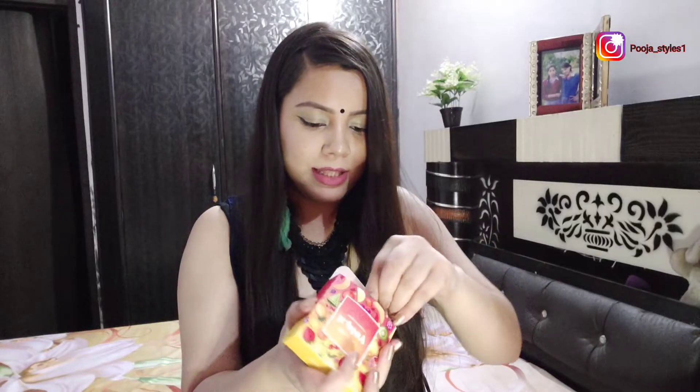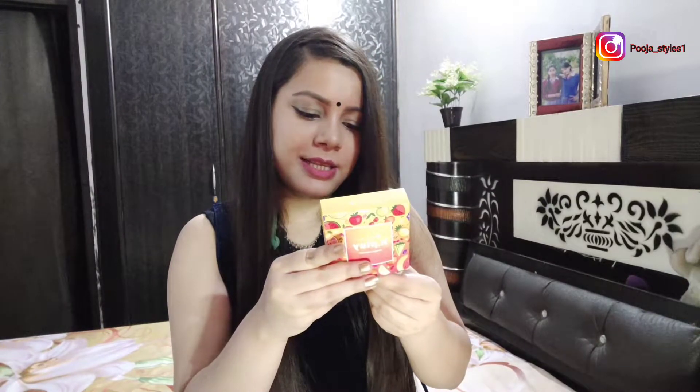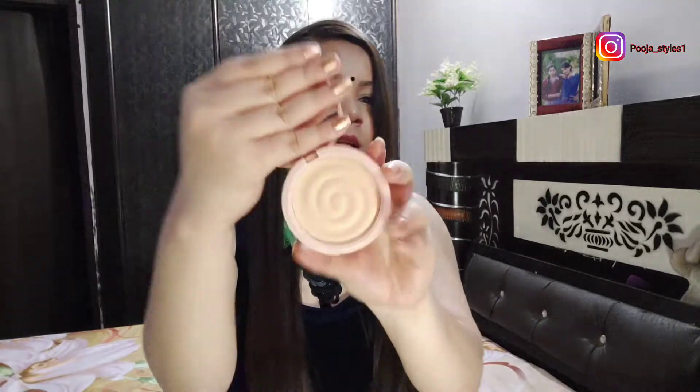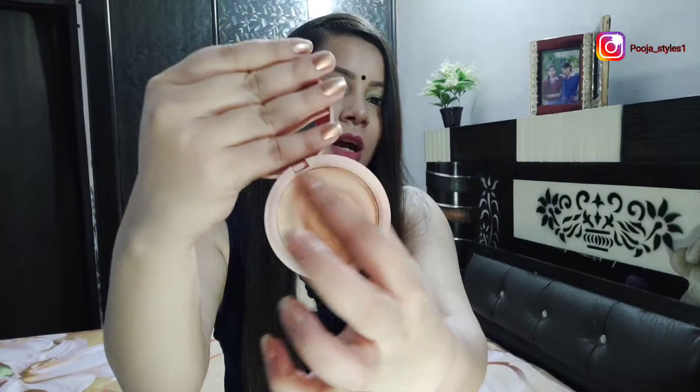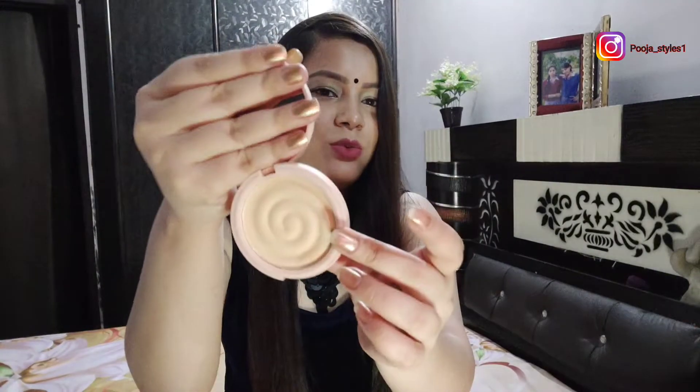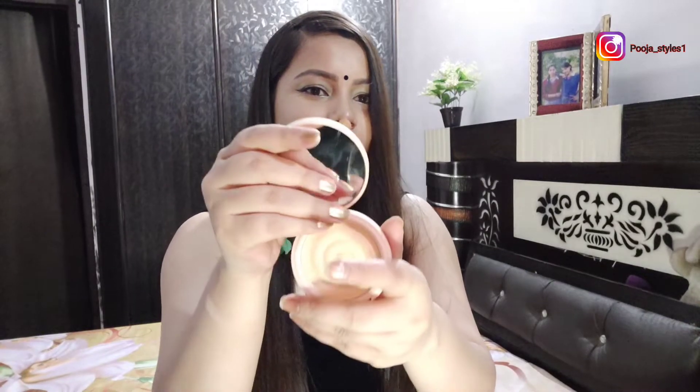I really like the compact. The maximum retail price is 645. This is the packaging, and when you open it this is the main product. The shade selection is not very wide — I got one shade that matches my skin tone. You also get a mirror, which is very good quality, but there is no applicator included, so you have to use your own brush or applicator.